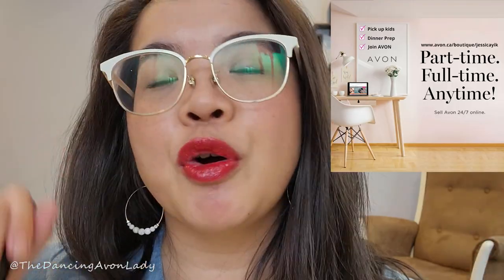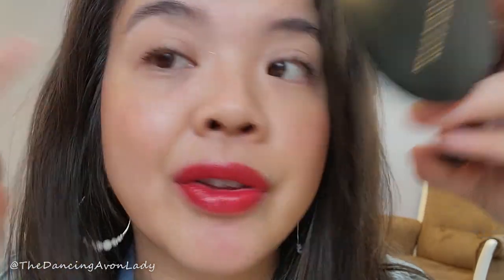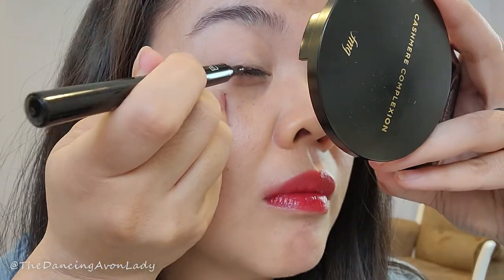Before we move on, if you want to learn more about becoming a beauty boss, make sure you jump over to the Passions to Paycheck with Jessica Yik channel. You can also book me for a free 15-minute consultation to see whether or not Avon is the right fit for you. I'm going to try this on my eyes now — I'm not wearing any shadow today because I really wanted that clean eye look with a bright red lip.